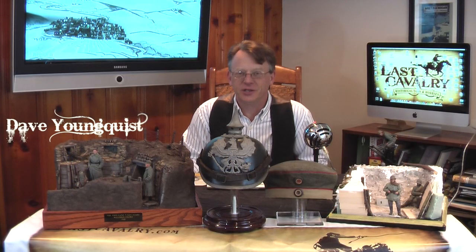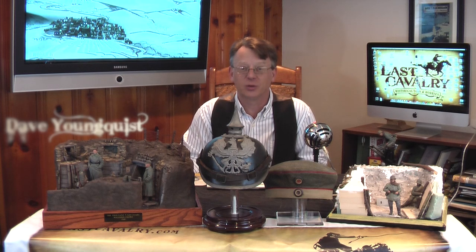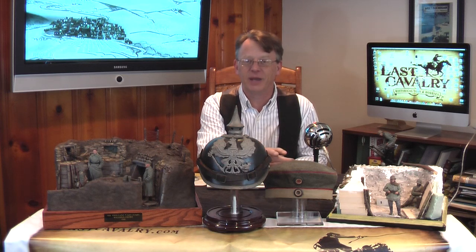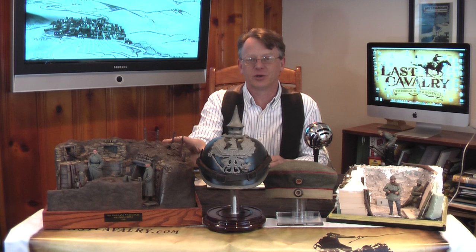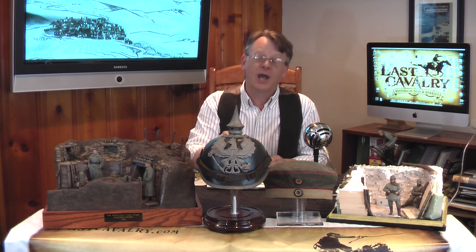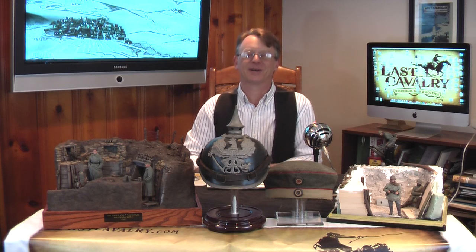Hi, Dave Youngquist, Last Cavalry TV. Welcome to part two of creating a World War One Trench in 1/16th scale. What we're going to do in today's video is show you the progress I've made, show you a past World War One Trench that I created, a World War One Brit in 1/10th scale that I'm working on, and then we'll end up showing you how to paint boots and leather effects. Let's get started.